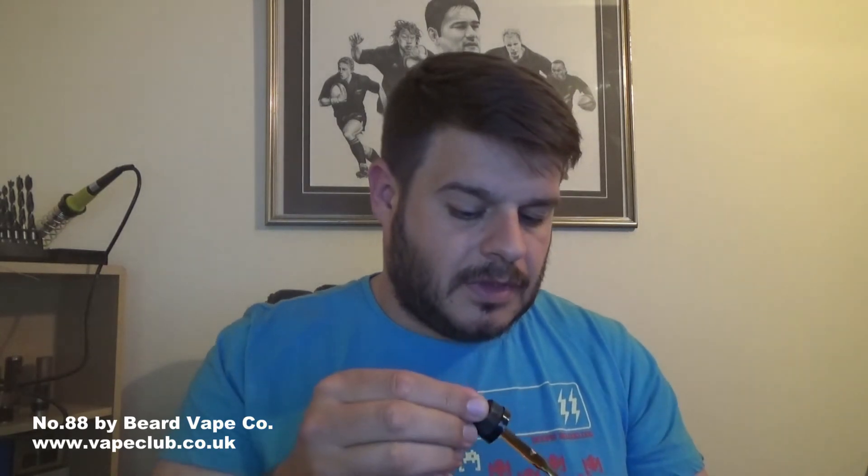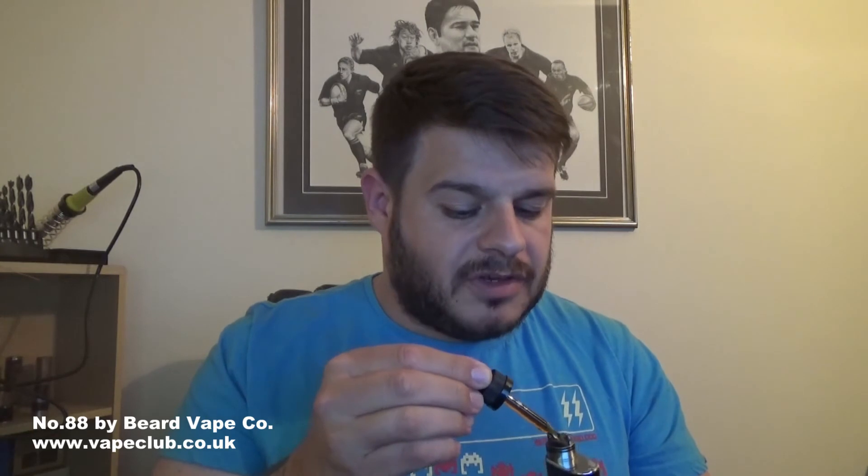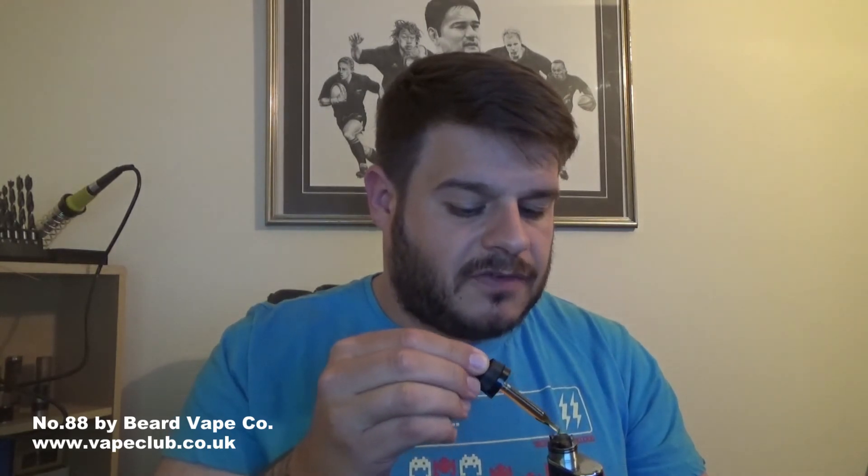That is a nice vape. It's slightly warmer, obviously on the 50 watts. It's still very, very good. Let's bump it back down to 36 watts. This is a really nice vape. Again, I wouldn't use it as an all-day vape — it'd probably get a bit sickly — but for a treat every now and then it's perfect. If you're into your desserts and stuff, you're going to probably love this.